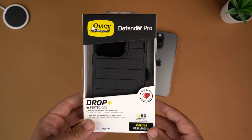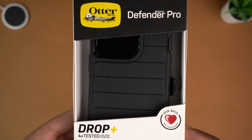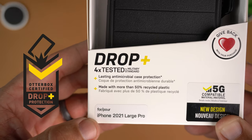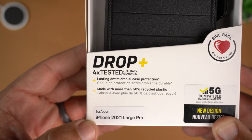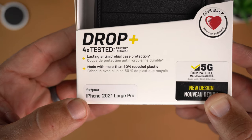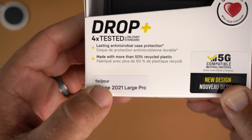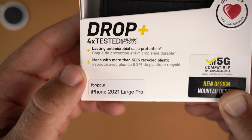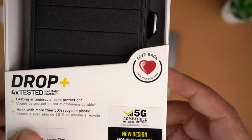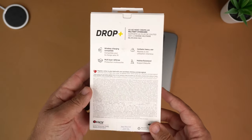Let's take a peek at the actual box. Just like all OtterBox boxes, you have the OtterBox logo, the Defender Pro series name, and a cutout showing off the phone that you can touch and feel. It says it is drop-plus, four times tested to military standards — so big-time drop protection. It also features lasting antimicrobial case protection, made with more than 50% recycled plastics. It's for the 6.1-inch Pro, and it does say 'large' but that does not mean it's the Pro Max — just an FYI.